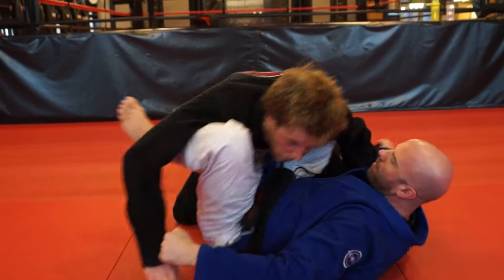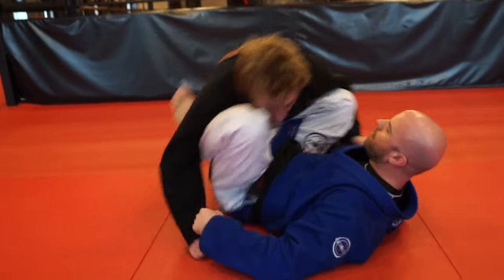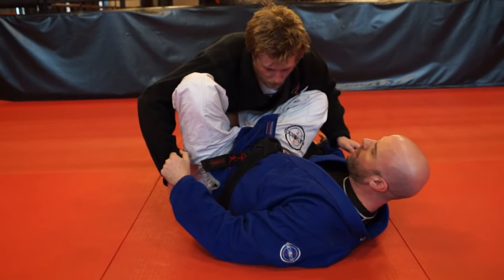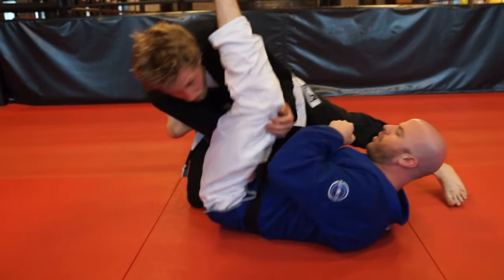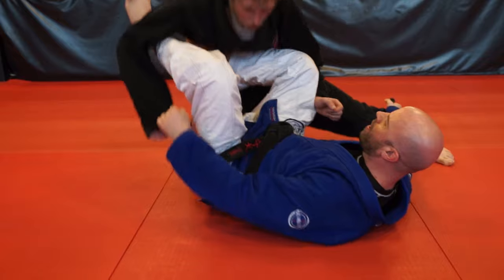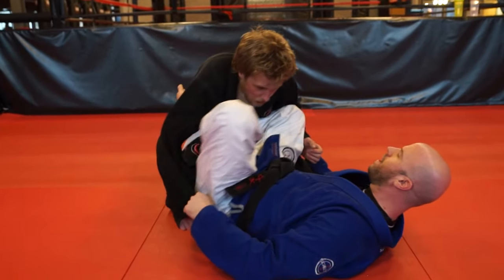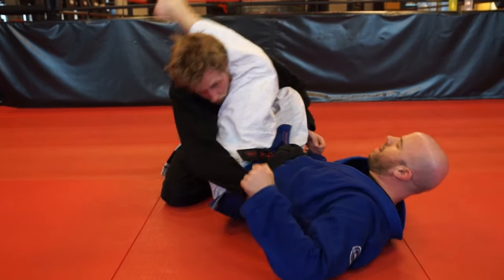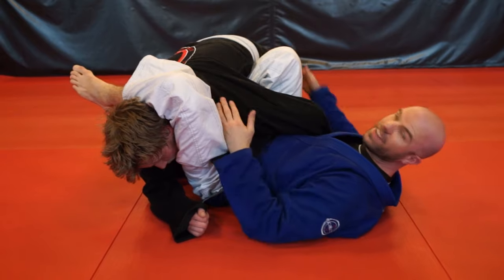From here I have the shin sweep. But what if he brings his arm to the inside? We have that arm bar, but the other place this sets us up for is: I'm going for this and I can't get it, so I go around to here — and this is what I consider side guard, because I'm on the side.